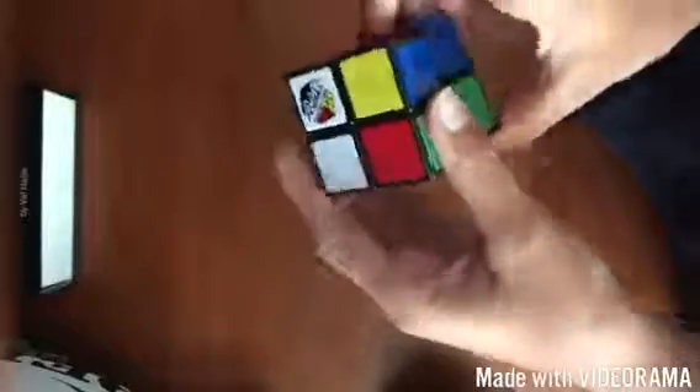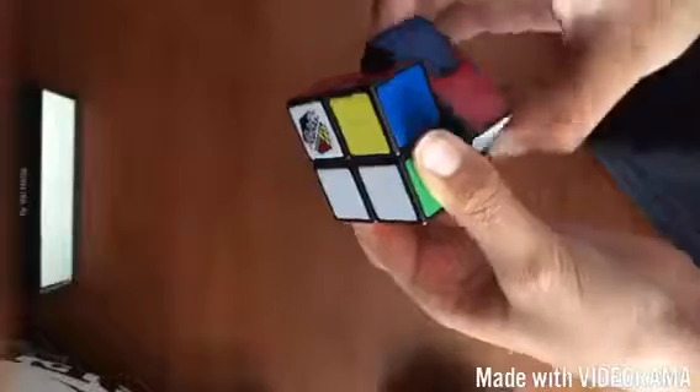Now we've got a green and an orange, so the orange can go there — simple, we'll just bring this down. We've got the two orange, bring that up. Now we've got the two blue, the two orange; we've just got to get these two and that little color there. Bring this to the side, bring this down, bring this to the side and bring it up. Now we've got all the two layers.